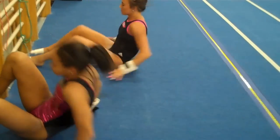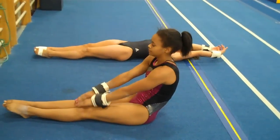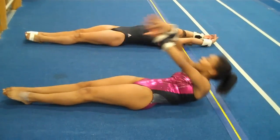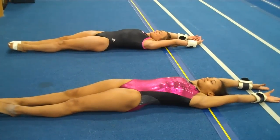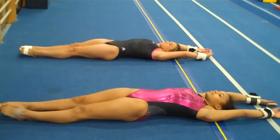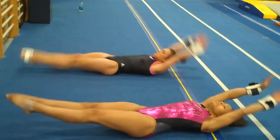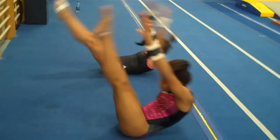Then we scoot back and go to full V-ups. We do things both with ankle weights and with wrist weights — you can see these exercises are all done with wrist weights, and the other girls did theirs with ankle weights. The intensity gets put on both sides, not just one.